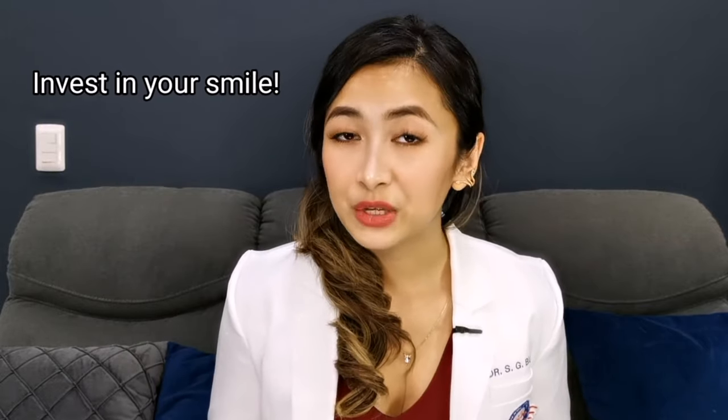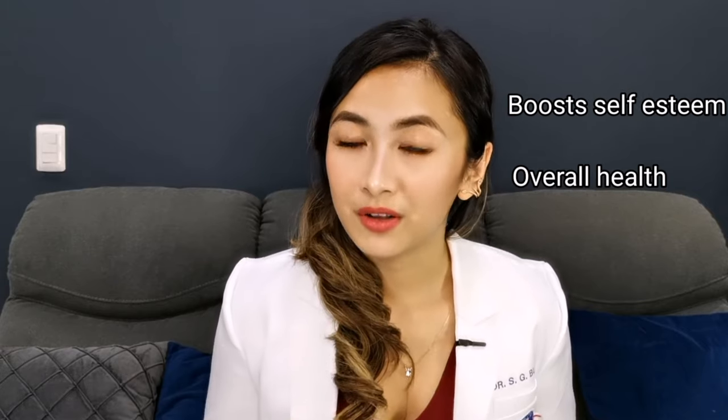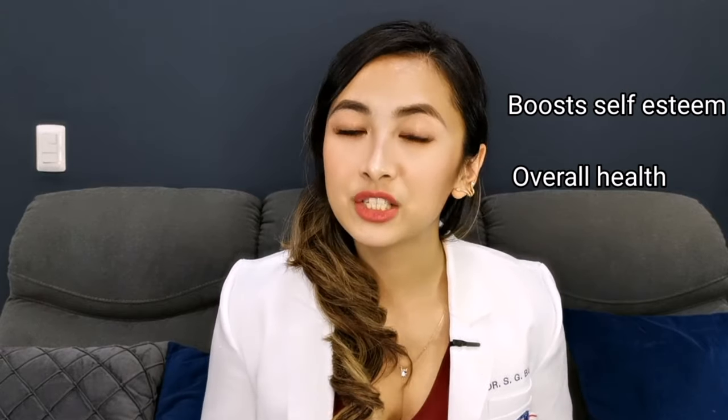Having a smile that you aren't happy with can affect your life in a big way — anything involving smiling, such as taking photos or talking to people, becomes a challenge to avoid. I'm here to help you achieve that smile goal. It is very important to invest in your smile because it boosts self-esteem and overall health. If you have any questions or suggestions for my next content, please leave a comment. Remember, eat healthy and smile nice — I'll see you in my next video. Bye!